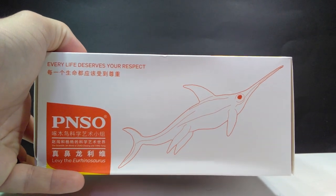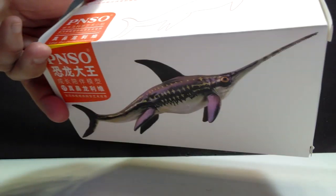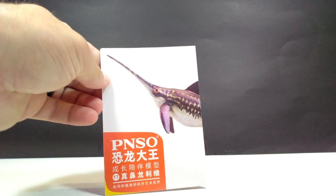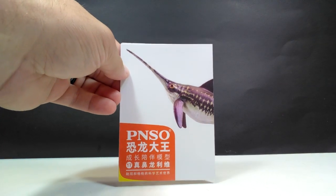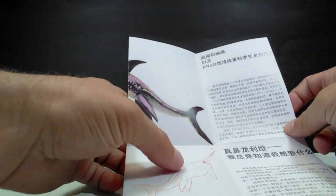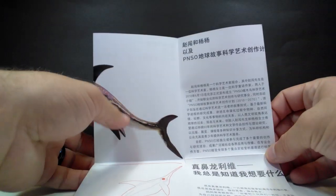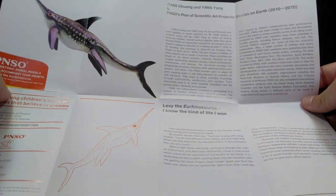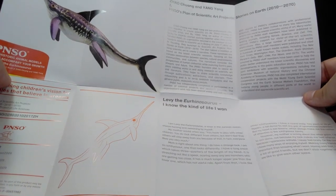If you look at the side, you've got a beautiful illustration of the animal right there. Same image on the back, and then just some general information on each of the sides — the typical, very nice, very professional PNSO box. Inside, as always, you get the very cool PNSO booklet. You can see another image of the Urinosaurus on the front, and when you open it up it's actually a fold-out. There's some general information on the species. Obviously some of it is not our language, but there is English on this side. I truly love that they include these — it gives you all kinds of information to read about the species, so on top of having an awesome model, you get to educate yourself on the figure.